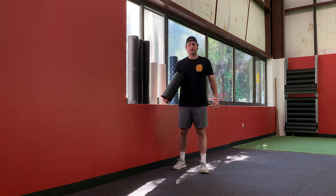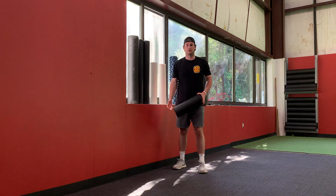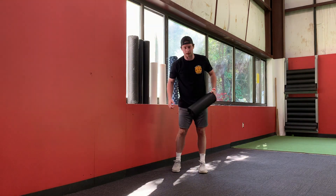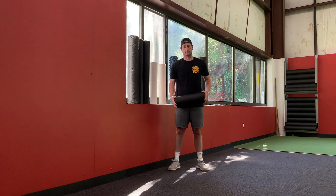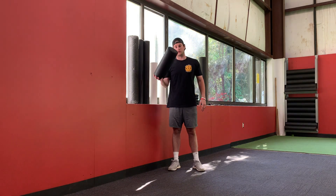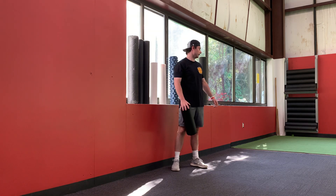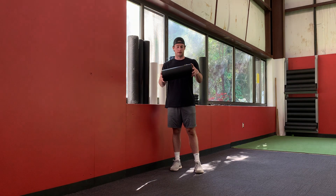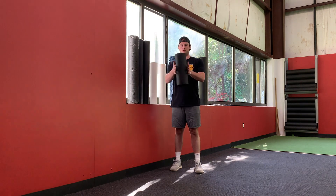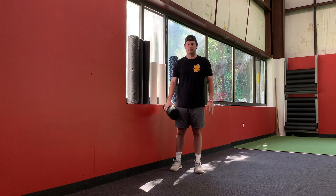The sideline hip shift is a great way to teach yourself how to rotate in and out of your hips, from more of a warm-up or corrective exercise perspective. What you're going to need is either a foam roller, one of the peanuts, or a little ball — anything you can put between your legs and shift, almost like a steering wheel.